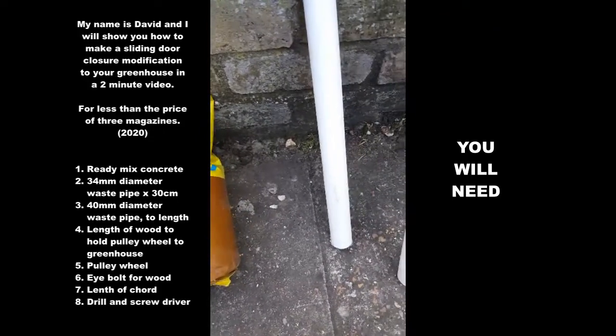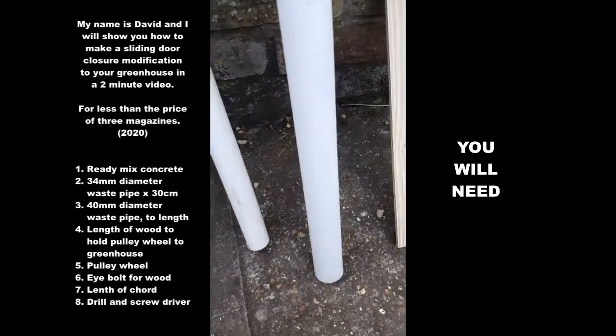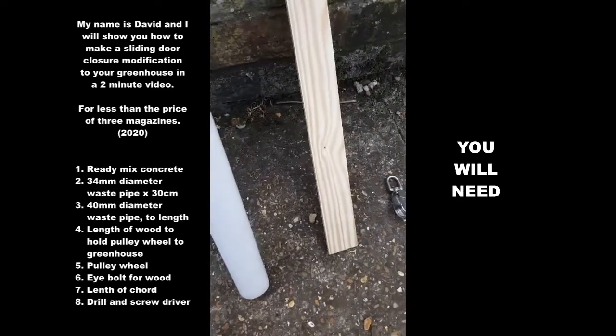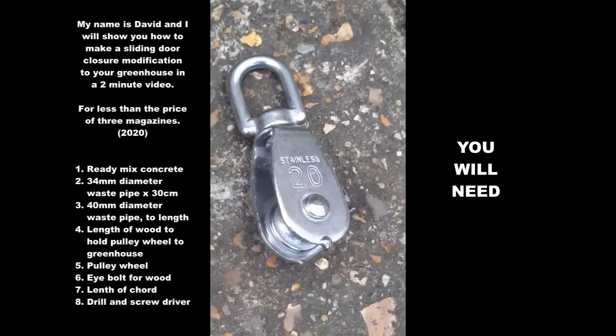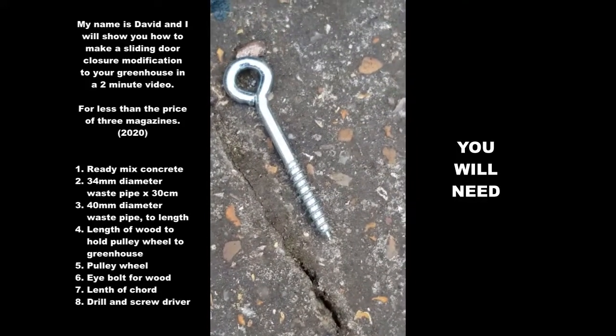Here are a few things you'll need: some cement, a 34mm tube, a 40mm tube, waste pipes, a length of wood cut to size to suit your greenhouse, a pulley, an eye bolt, a length of cord, and a drill and screwdriver.